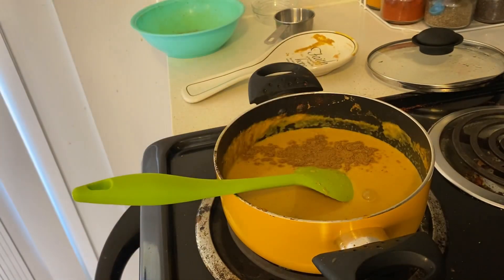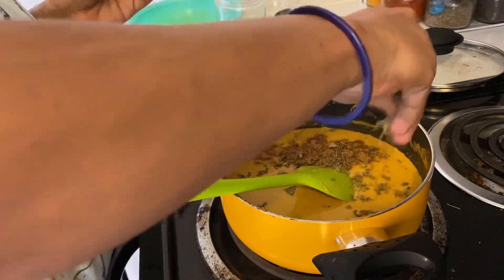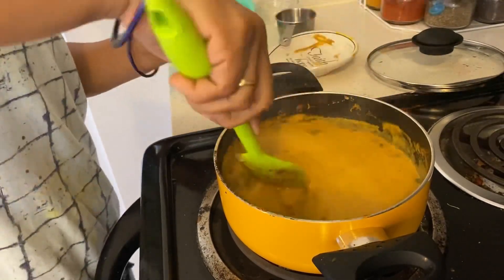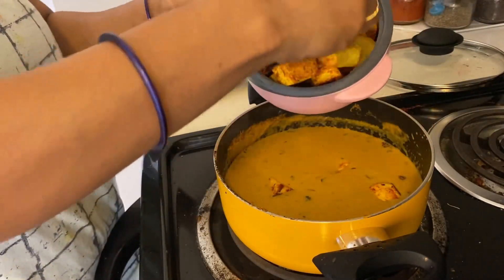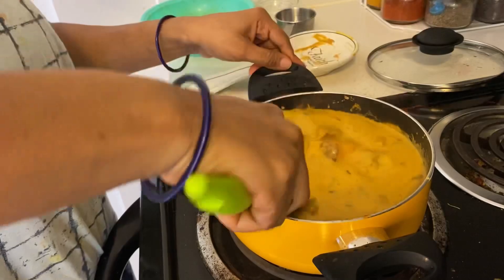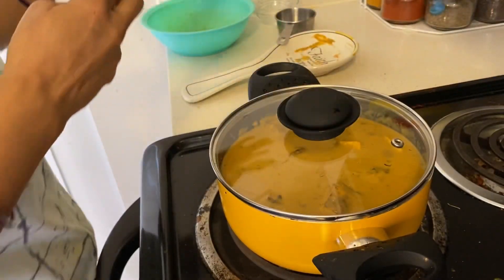I didn't have cream at home, so I just added milk. You can add cream if you have it. After adding the milk, I mixed it in. I also added a little garam masala and kasuri methi. We will mix it well and cook until it comes to one boil, so the milk incorporates well.